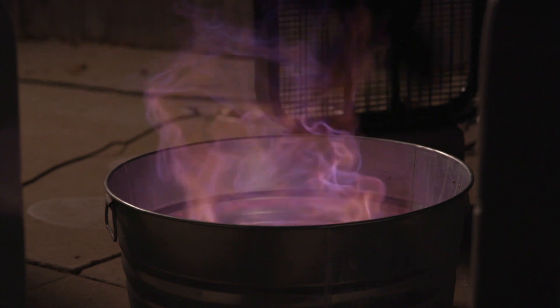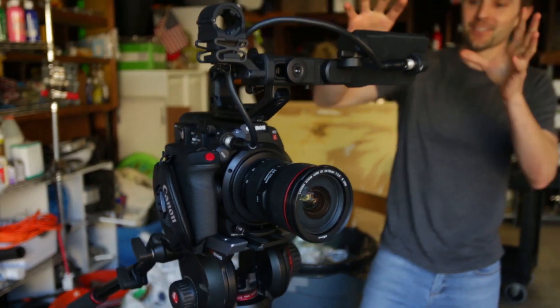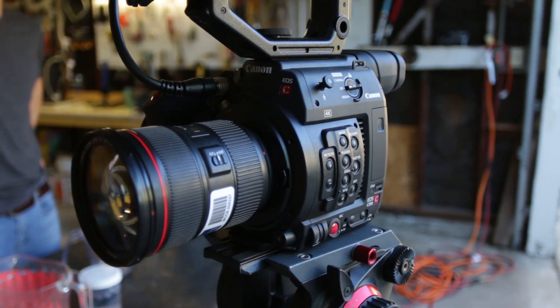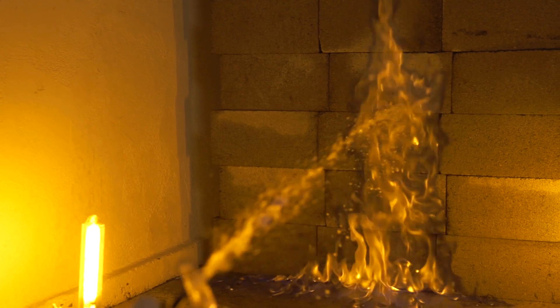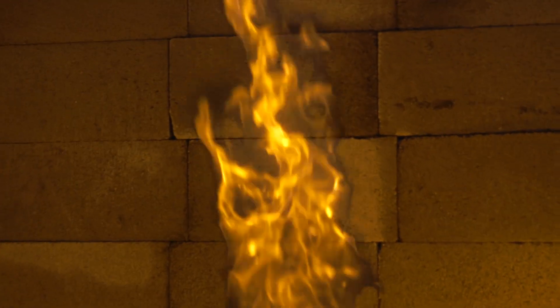Because fire looks really good in slow motion, we're going to be shooting on a really fancy camera called the Canon C200. This thing is really expensive — like as expensive as a car. We've used it in the past; we shot an experiment called Black Fire Flamethrower and it just looks so awesome. I wanted to bust it out again for today's experiment because fire looks great on the C200.